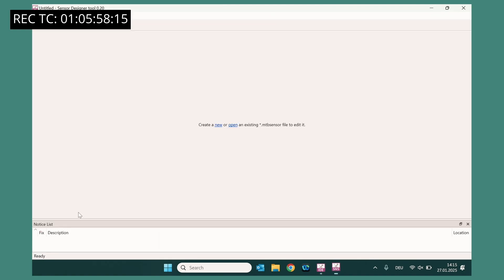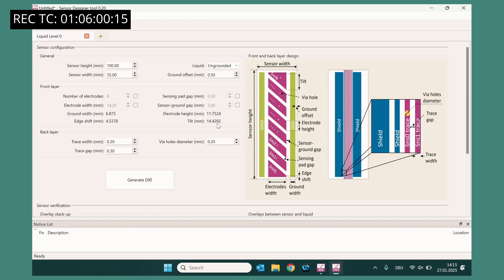Open the Sensor Design Tool — this is the Sensor Designer, which helps you design a liquid sensor in just a few minutes. You can enter the dimensions and performance requirements. Then, with just a click, you can generate a DXF file for your liquid sensor, which can be imported into most PCB design tools.